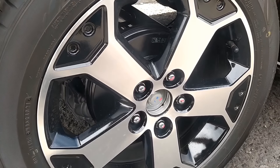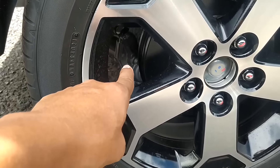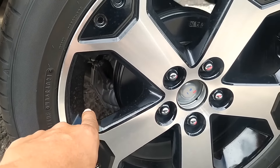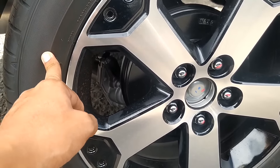Rem bagian belakangnya masih menggunakan tromol, belum pakai yang disc brake. Dan kalau kita lihat, ada motor ABS yang ada di bawah sini. Mobil ini sudah pakai sistem pengereman ABS atau anti-lock braking system. Ini membuat pengeremannya jadi traksi grip yang di bannya ke aspal itu nggak lepas.